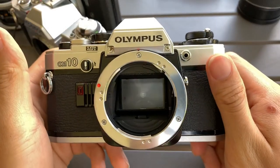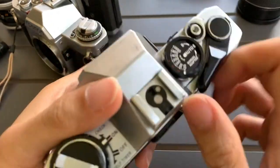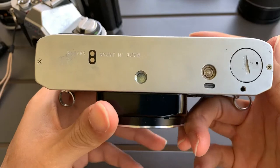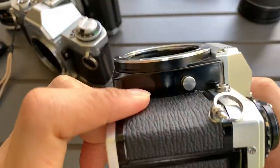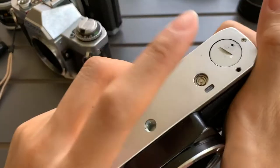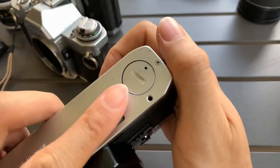Alright everyone, here's an Olympus OM10. I'm gonna show you the aesthetics of it — there's the front, the top, the bottom, one side, the other side. For this camera, notice that I just put two LR44 batteries in here.